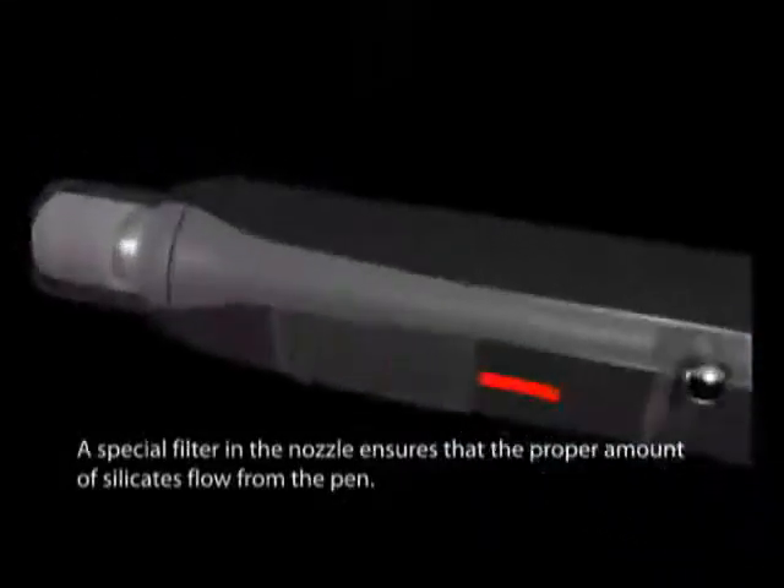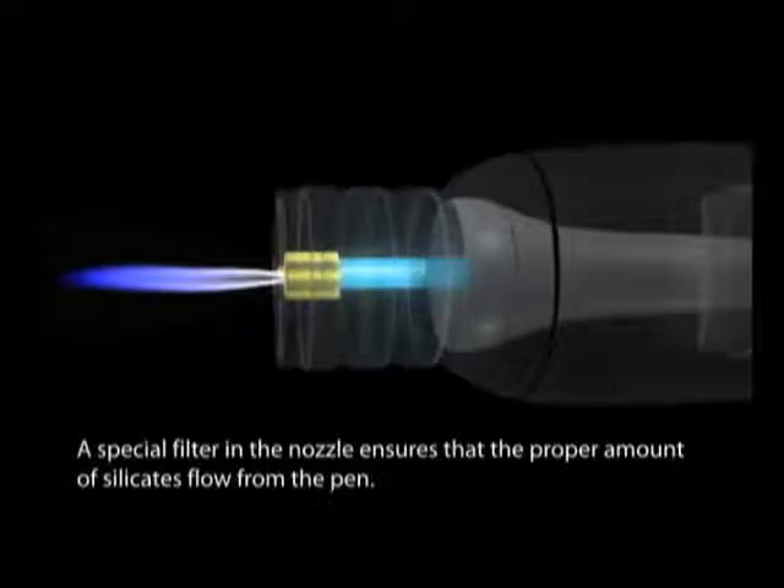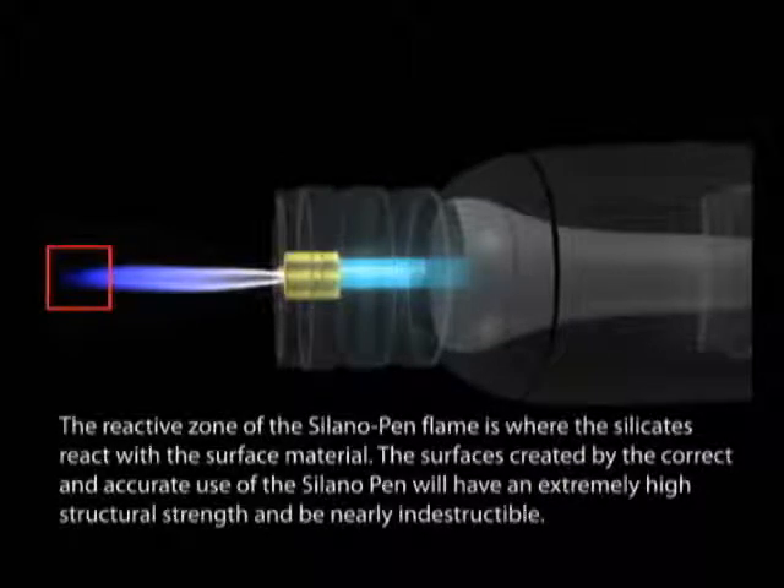A special filter in the nozzle ensures that the proper amount of silicates flow from the pen. The reactive zone of the Solano Pen flame is where the silicates react with the surface material. The surfaces created by the correct and accurate use of the Solano Pen will have extremely high structural strength and be nearly indestructible.